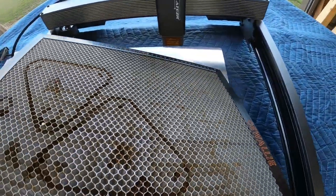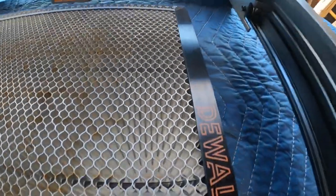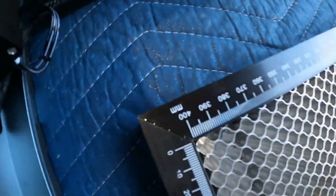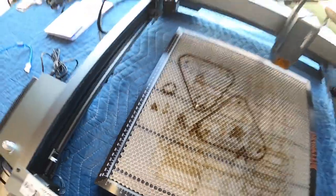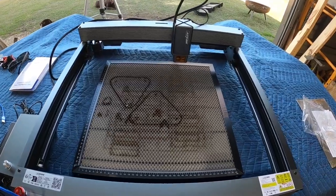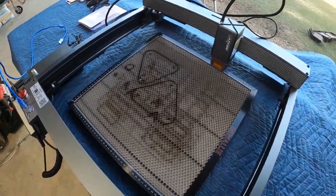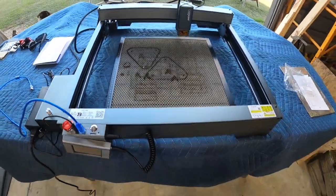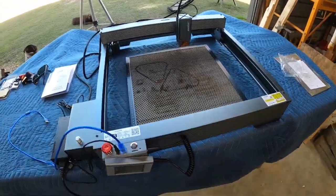I'm going to put down a metal piece so we don't burn the covering, and put down my cutting spool board. Another thing to note: this is your typical 400 millimeter board — look how much bigger this unit is. That's been another gripe with lasers in the past. This is a 430 by 430 millimeter cutting surface, so you can get a lot bigger work piece done with this.